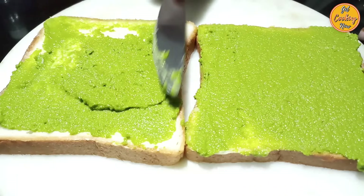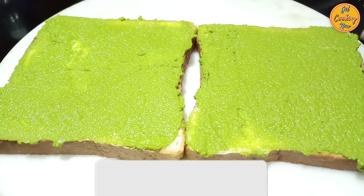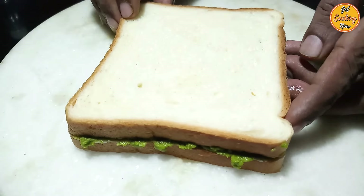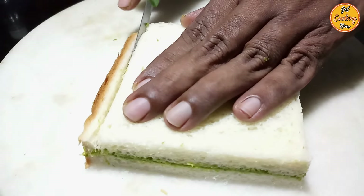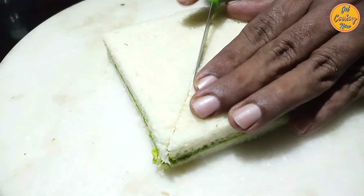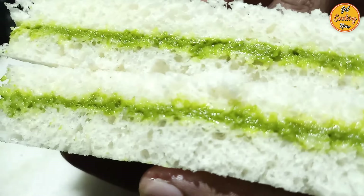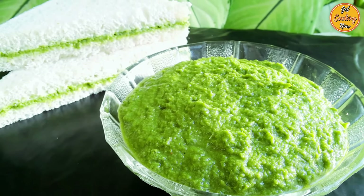You can store the chutney in an airtight container in the refrigerator for up to 4 to 5 days. If you found this recipe interesting, do press the like button and share your feedback in the comment section below. Spread the chutney and place the slices together. Cut the edges of the sliced bread, then cut diagonally into two triangles. If you have any questions or feedback, please write to us in the comments section. Goan Green Chutney Sandwiches are ready — enjoy with a hot cup of tea. Do let us know if you like this video and see you soon with another interesting recipe.